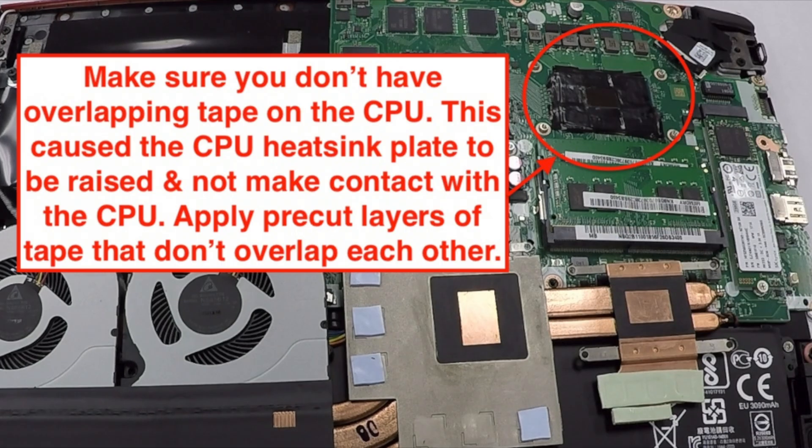I want to point out this mistake because it's very dangerous. What you can see in the picture is I actually overlapped the electrical tape on the CPU board, which raises it up to almost the same level as the CPU die. So when you go to put the heat sink on it's not going to make adequate contact. You want only one layer of electrical tape with no overlapping layers so your heat sink will line up correctly.